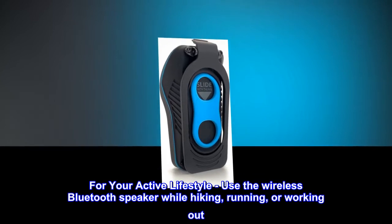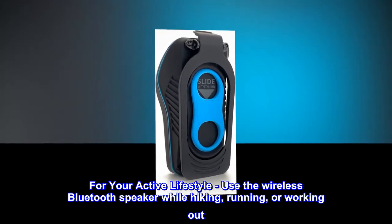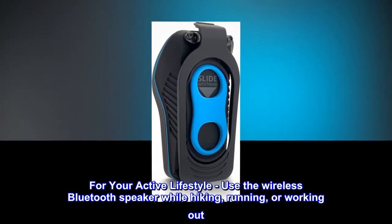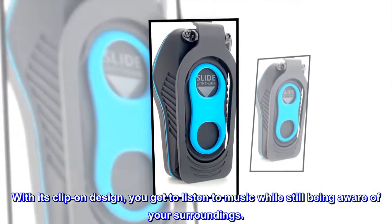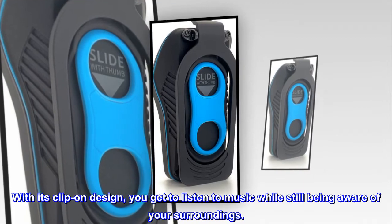For your active lifestyle, use the wireless Bluetooth speaker while hiking, running, or working out. With its clip-on design, you get to listen to music while still being aware of your surroundings.